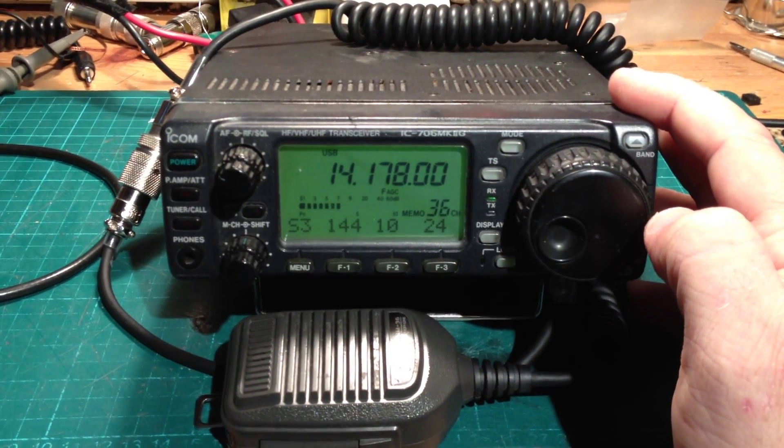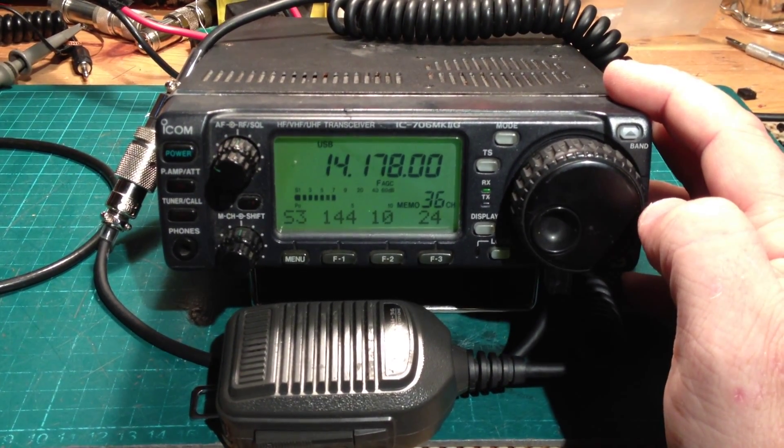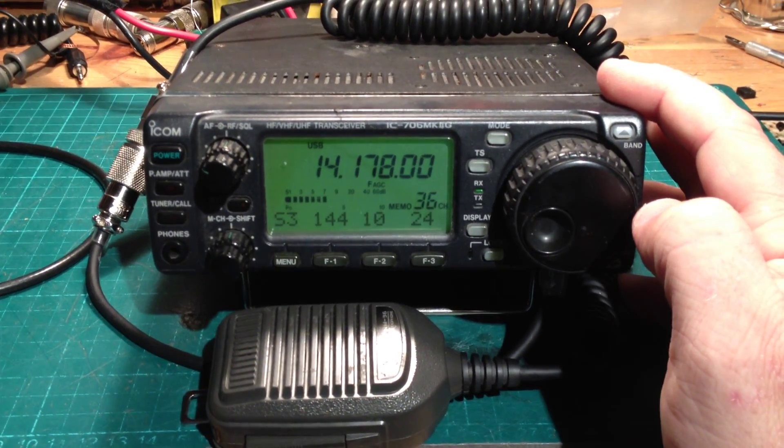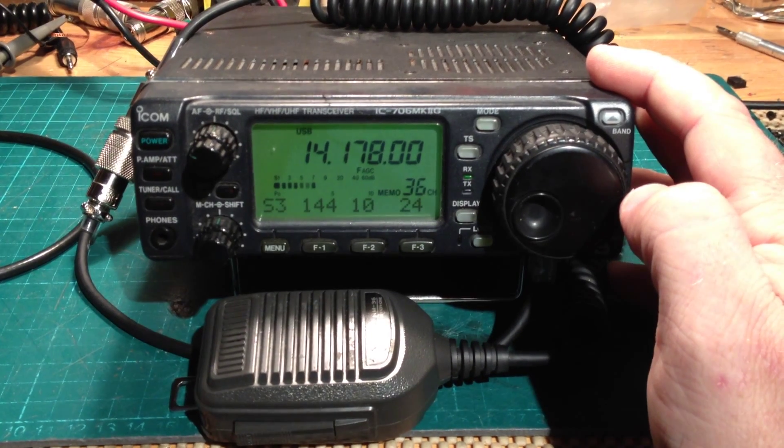I do know I'm transmitting a very, very small amount of carrier. That is typical of a 735 transmitter and without a major modification you can't get rid of it.